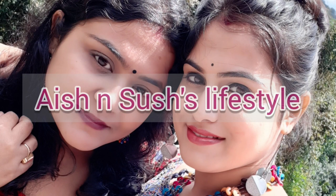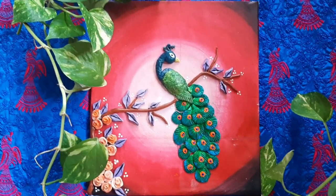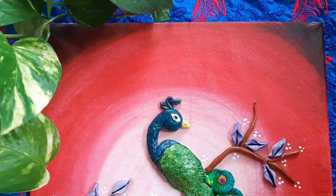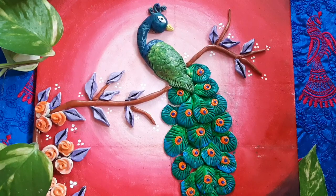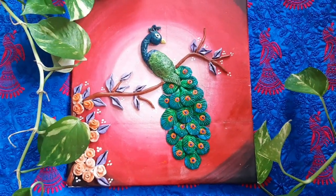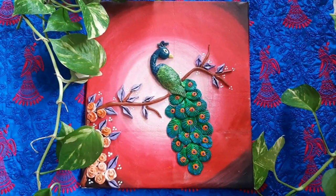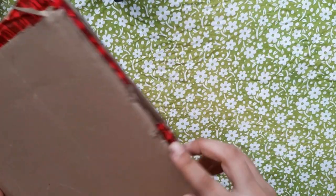Hello everyone, welcome to our channel Ansuza's Lifestyle. In today's video, I will be making this 3D peacock painting. Also, I will be sharing with you how to make a DIY canvas at home. I think this idea will be very helpful for you all. You can prepare this handmade canvas in a very inexpensive way and paint as much as you want. So, let's get started.